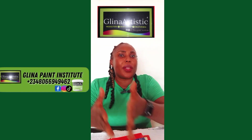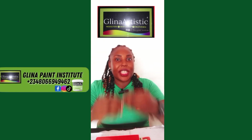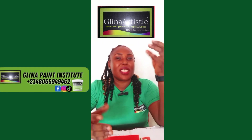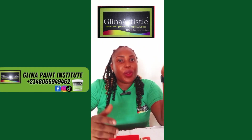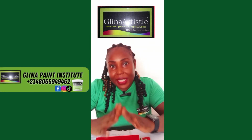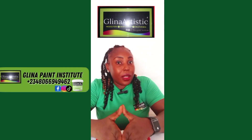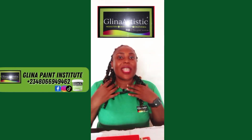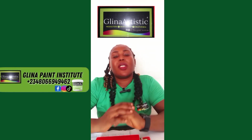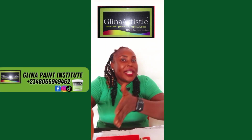The second type is oil-based primer — best for metal and wood. It blocks stains, covers greasy surfaces, and is resistant to moisture. Great for exterior and rusty surfaces. It is slow-drying but tough, and must be cleaned with thinner. Without primer, your top coat might peel, bubble, or fade too quickly — so you understand the importance of priming your surface.